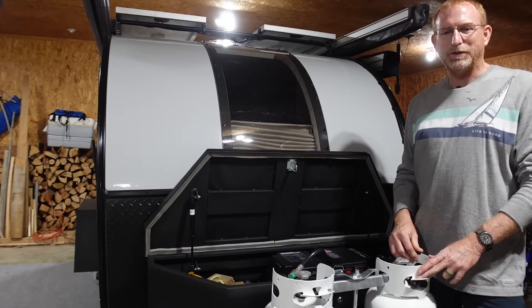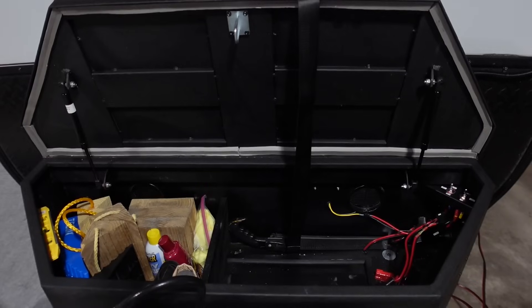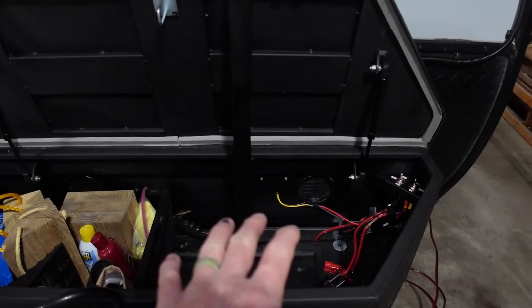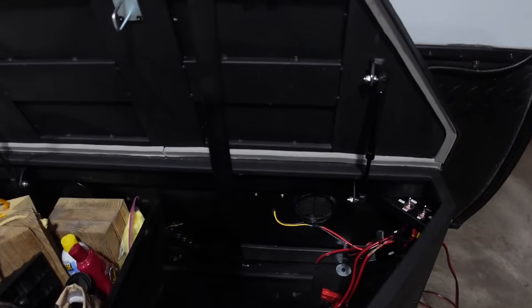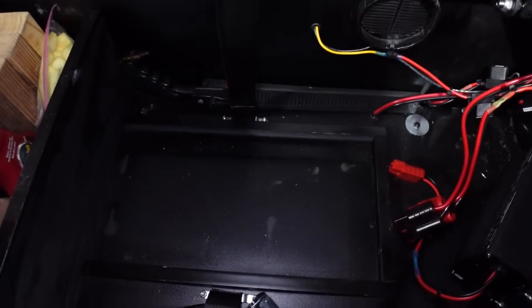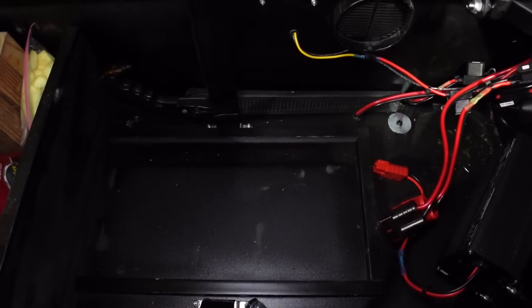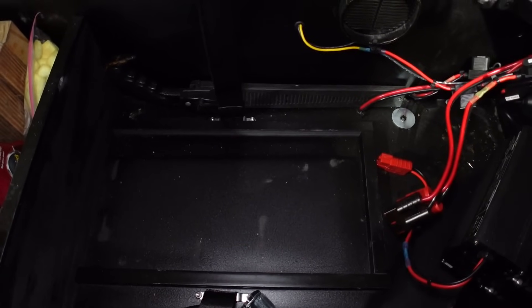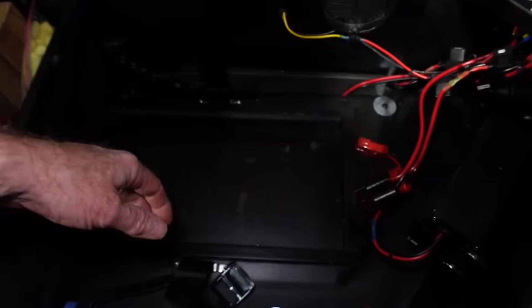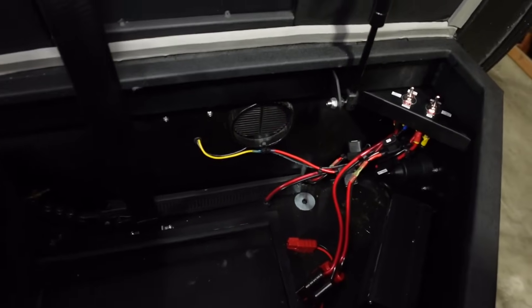I've worked with several owners already to get setups like this and built tongue boxes for other owners — I'm just now finally getting around to showing you ours. I've removed the power station so I can give you a brief overview of what the tongue box looks like. I broke the tongue box into two sections: the storage section on the left side and the power section on the right side. I made a small boxed-in area on the floor out of polyvinyl board that gives a dedicated place for the power station to sit so it doesn't slide around.